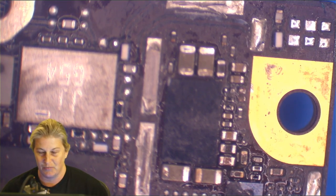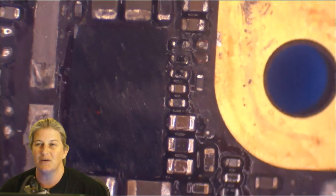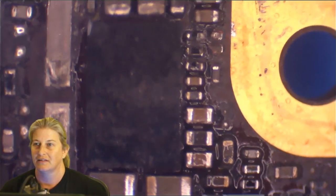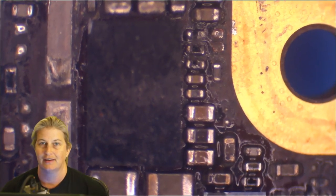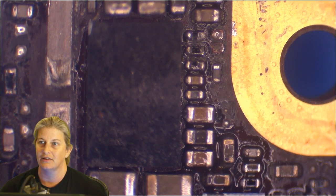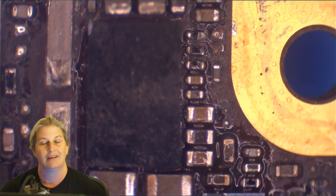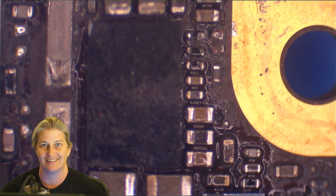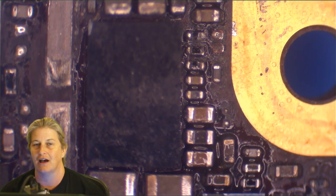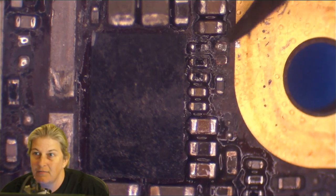I noticed something looking at the actual board — the problem with water damage is where the water went. You're looking at an overlap between the physical presentation of where the water went and what the schematic says about the system that's not working. That overlap is right here at Tigris. Always be thinking how did it come to be like this? It had to be water, probably near Tigris because that's where it's all messed up. We've already replaced Tigris, so now we're going to use our brain. What jumps out at me in this view is right here — something is missing right there.